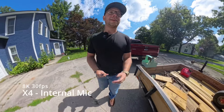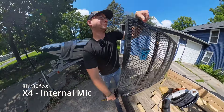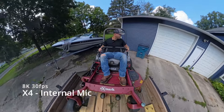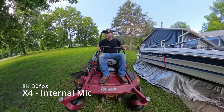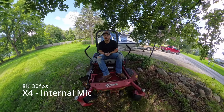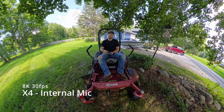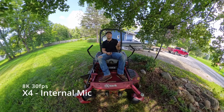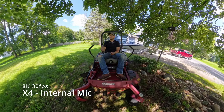Ladies and gentlemen, today is Mauling Day — X2 vs X4. We're going to be doing some comparison today. I'm going to be using the X4 on some lawns and the X2 on some lawns, and then I will be showing you guys. I got some other footage too, but I wanted to do an actual action side-by-side of each camera, just to see what they look like.